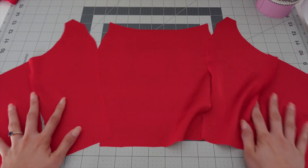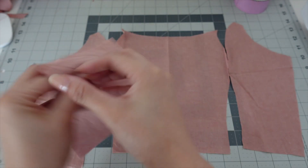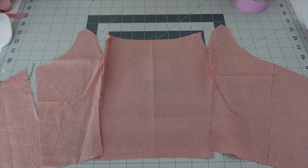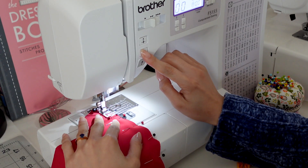Here are the bodice pieces. I also cut the lining fabric — this one is 100% cotton. Now let's sew the pieces together and do the same for the lining.